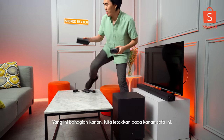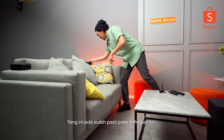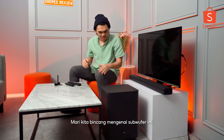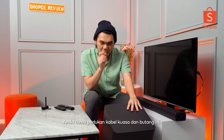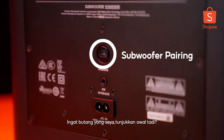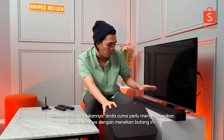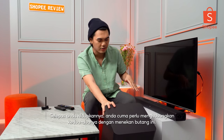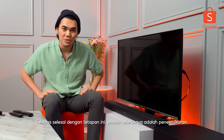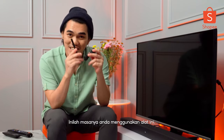The right speaker goes on the right side of the sofa, and the left one will obviously go on the left side. As for the subwoofer, all you need is a power cord. After you boot it up, just press that sync button while the soundbar is also on, and they'll pair with one another. Now we're all set up. There's only one thing left to do, which is calibration.